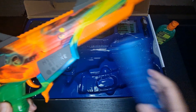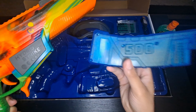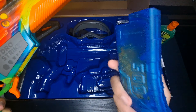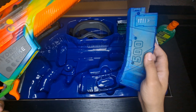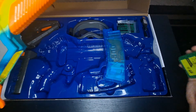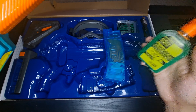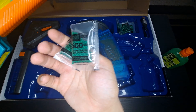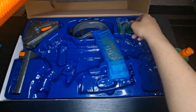Here's the magazine — it holds 500 rounds, 500 jellies. I put my own jellies in here from the Splatterball gun. As long as you have 7mm jellies, it will work in here. Anything smaller or bigger than 7mm won't work. This is the ammo it came with — 5,000 rounds total, 500 in each packet.